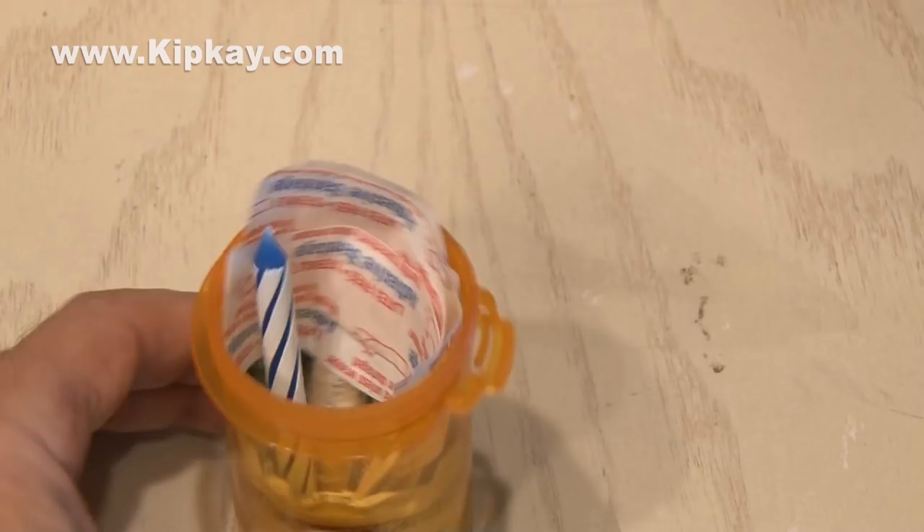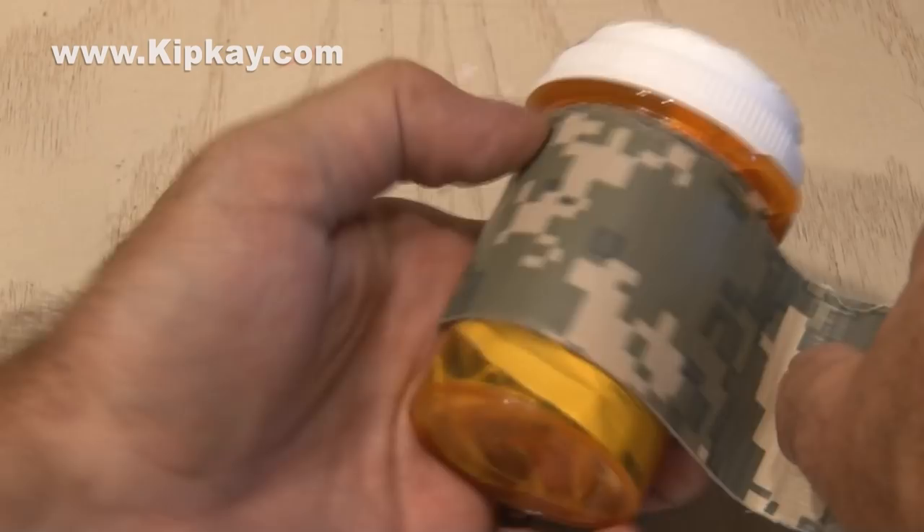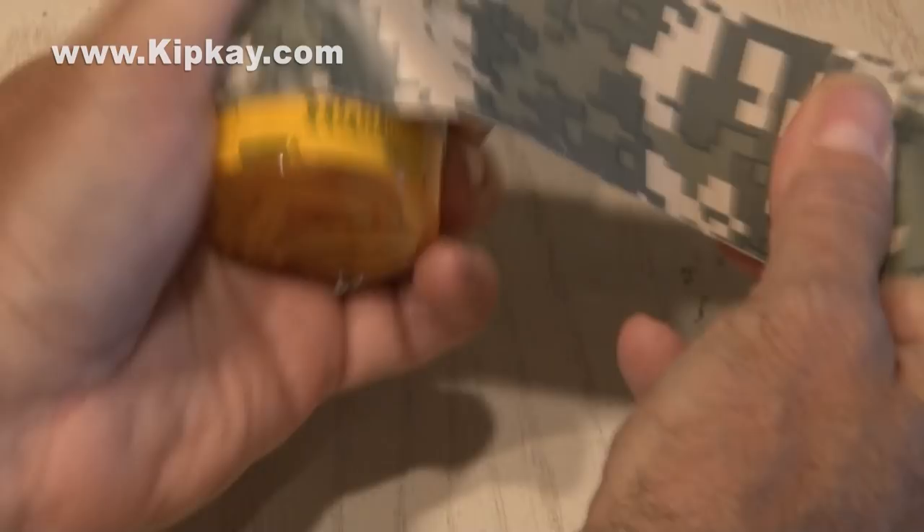Okay, it's time to seal it up, but we're missing one ingredient — duct tape. I wrapped the outside of my pill bottle survival kit with about three feet of duct tape. I was able to wrap it over itself, and it'll come off easily if I ever need to use it. What would you put in the pill bottle survival kit?